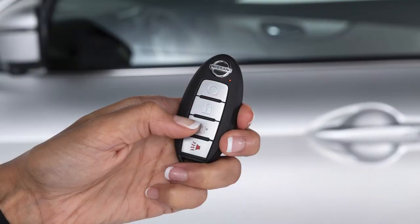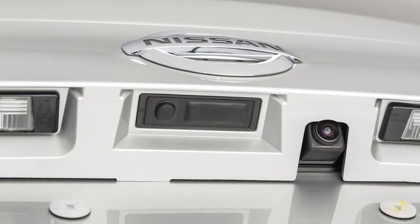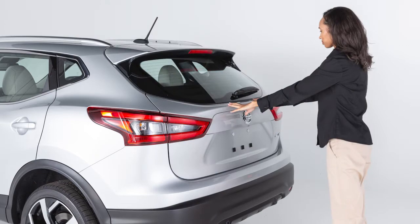To open your liftgate, unlock all of your doors and then look just above the license plate under this trim panel. There you'll find the concealed opener switch if so equipped. Push the switch while pulling up on the liftgate. To close, lower and gently push the liftgate down.